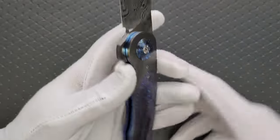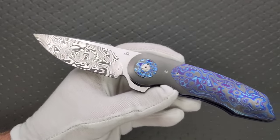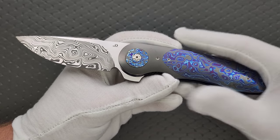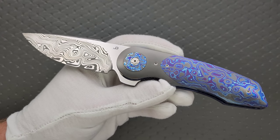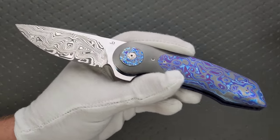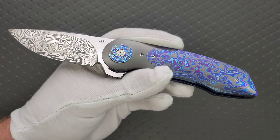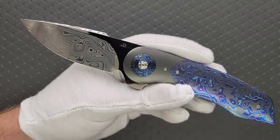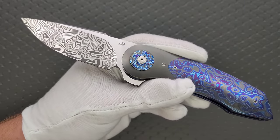Then we have damasteel, which if you're new, is not the same thing as your just sort of basic or general damascus. Damascus can be any two compositions — it can literally be a saw blade and part of some old metal device. Not all damascus is the same. This is damasteel. It's proprietary to the damasteel company. It's made with a modern technique that is undoubtedly superior to anything that came from the past.